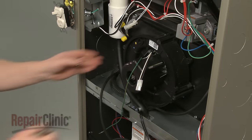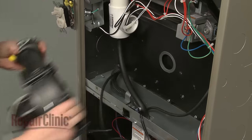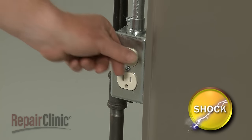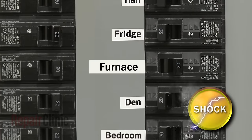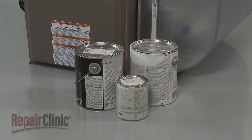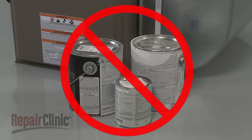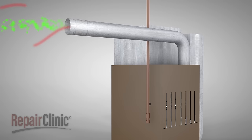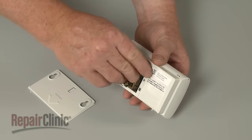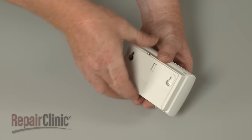Safety should always be a top priority. Before doing any maintenance or repairs, make sure the power supply to the furnace has been switched off. Keep any flammable products such as gasoline, paint, or paint thinners away from your furnace and water heater. Since the air exhausted through the flue contains toxic fumes such as carbon monoxide, a carbon monoxide detector should be installed near the bedrooms and its batteries checked regularly.